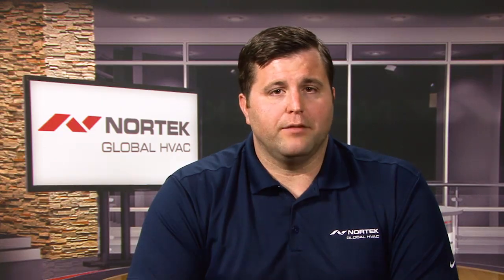A VRF indoor unit can cool at a fraction of what it is rated. Can a traditional system do that? A V5 system has true zoning capability. What I mean by that is that each indoor unit can provide what a zone needs without negatively affecting system performance, like dumping air with a bypass damper. As a matter of fact, it raises its energy efficiency.